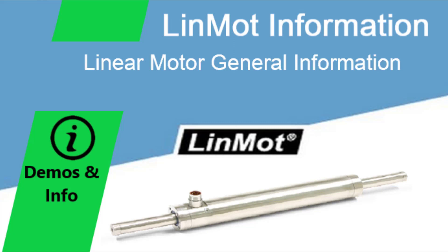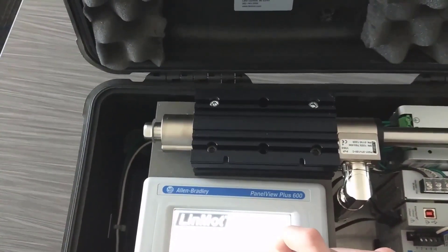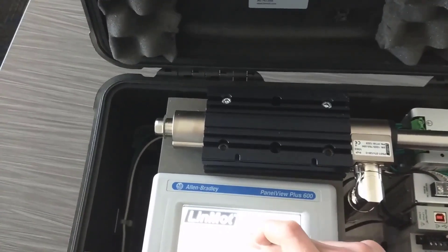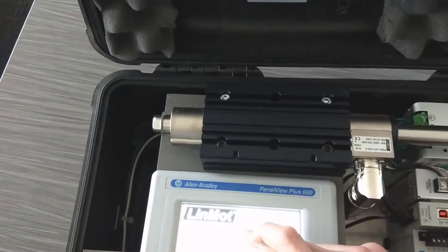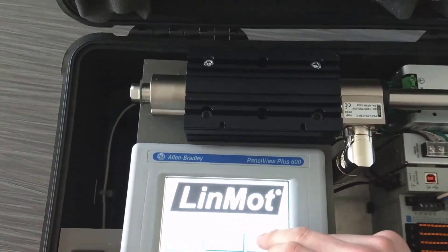In this video, I will discuss some of the benefits and specifications of Linmont linear motors. To begin, Linmont linear motors offer position repeatability within 50 microns, or 10 microns when paired with an external position sensor. These motors are capable of accelerations of up to 780 meters per second squared and velocities of up to 7.3 meters per second.